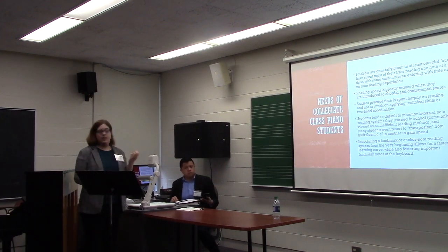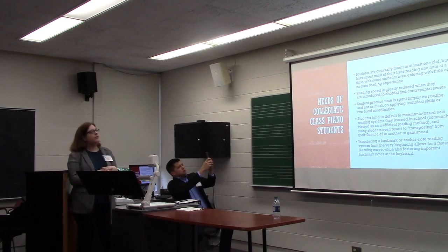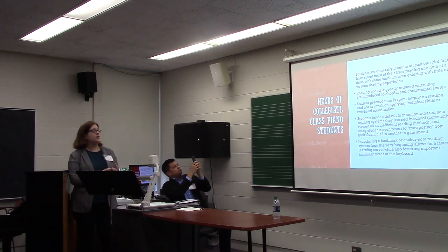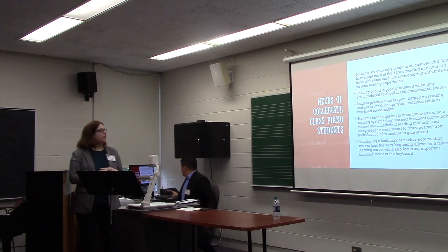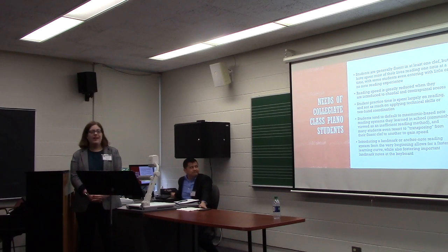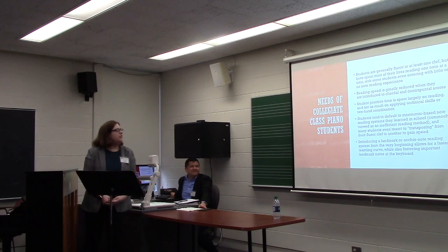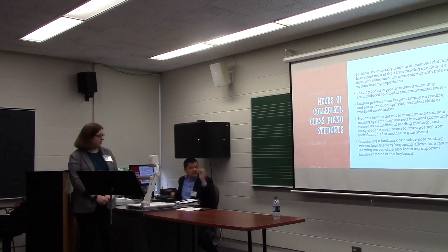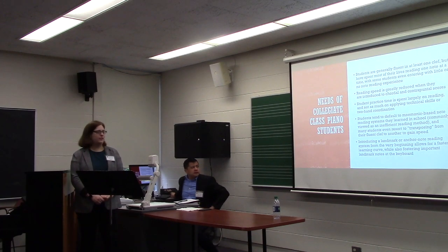What are the needs of collegiate class piano students? Students are generally fluent in at least one clef and have spent most of their lives reading one note at a time, with some students even entering with little or no note reading experience whatsoever. Their reading speed is greatly reduced when introduced to chordal and contrapuntal scores, and student practice time is spent largely on reading, and not on applying technical skills or two-hand coordination. Students tend to default to mnemonic-based note reading systems they learned in school — every good boy does fine — which are commonly viewed as an inefficient reading method, and many students even resort to the dreaded transposing from their fluent clef to another clef in order to gain speed.